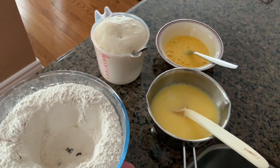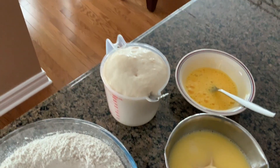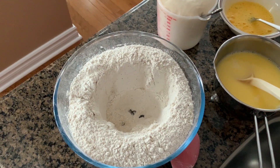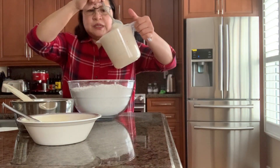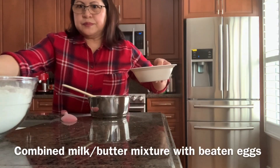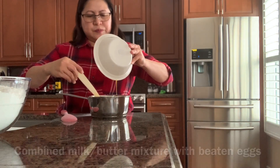Now everything is ready: I've got the melted butter with milk, two beaten eggs, and the yeast has doubled in size. I made a well in my dry ingredients and now I'm going to add the yeast mixture, then slowly add the egg, butter, and milk together into the flour.